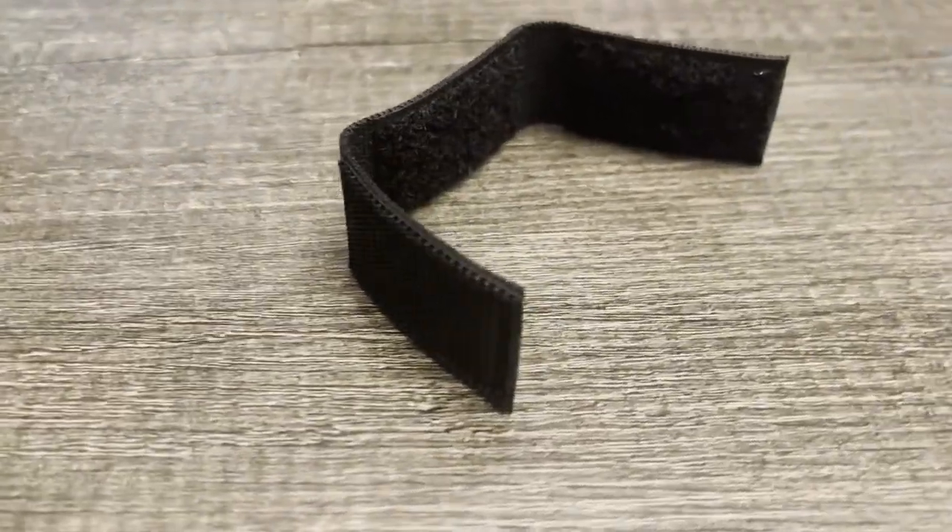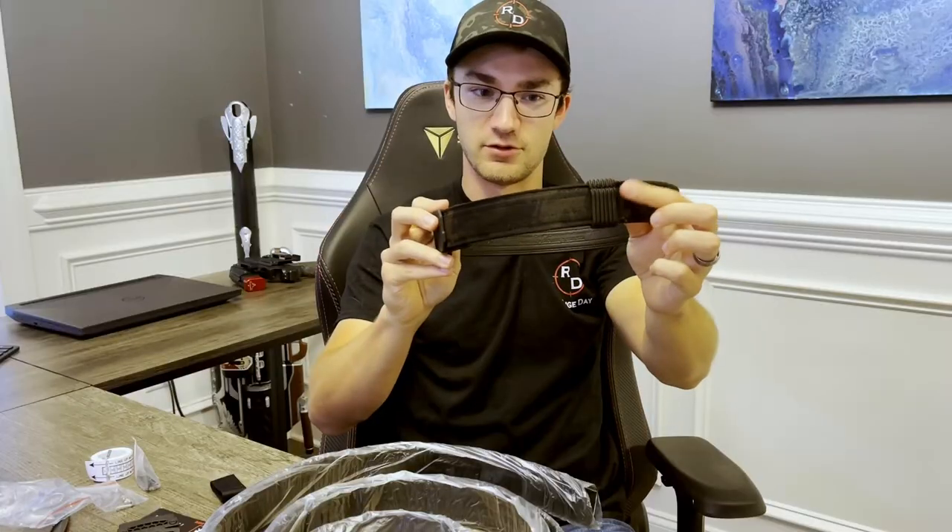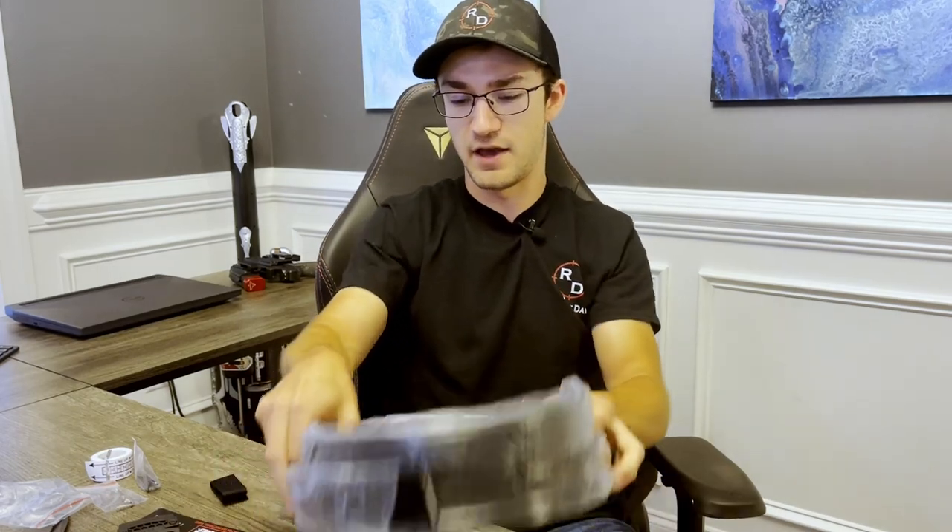We also have a little end cap for the inner belt that I'll talk about in a minute. Then there's another belt keeper that helps keep the more rigid end of the belt from sticking out once you have it on. And of course, we have the two belts wrapped in plastic.